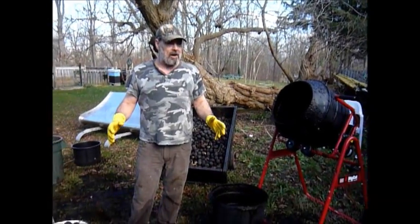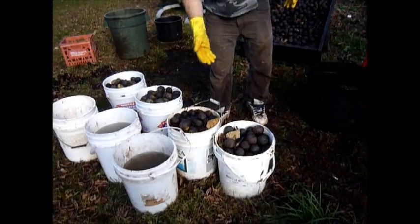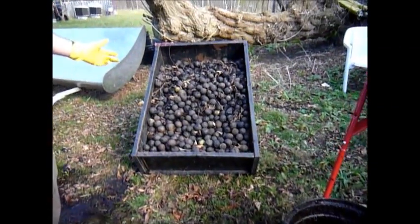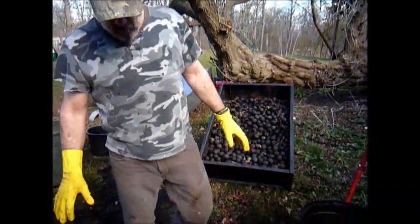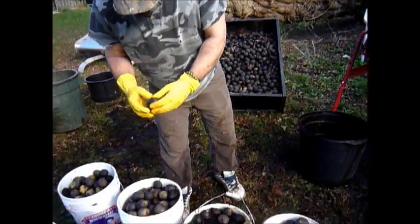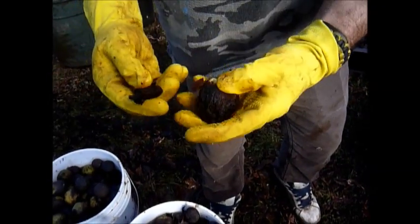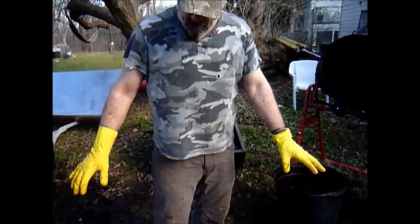The biggest thing is collecting the walnuts — this is like free food from nature. We've gone out and collected buckets and buckets of these things. You can see in the trailer there's probably about 20 buckets in there, and there's more to do. What we've done is let them soak in water for a week or two to get them all soft. Some people use the husks for tinctures — it's a great source of iodine and some people make a tincture to get rid of parasites. We're after the walnuts themselves.